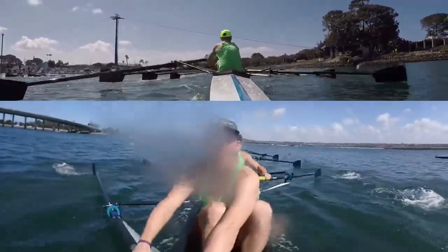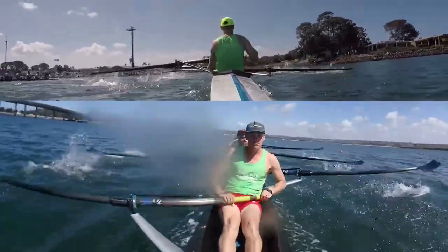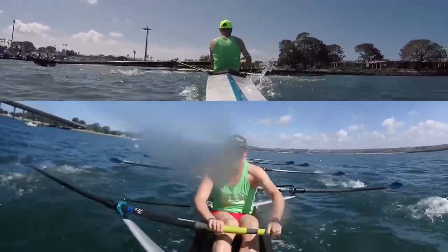Six. Seven. Move. Nine. Ten more high. Lift it. One. Hands. Two. Move. Three. Four. Five.